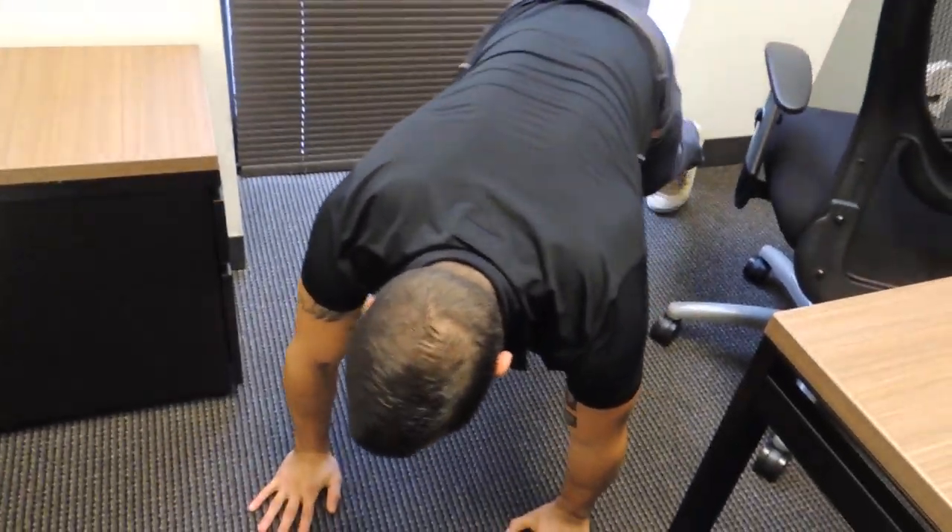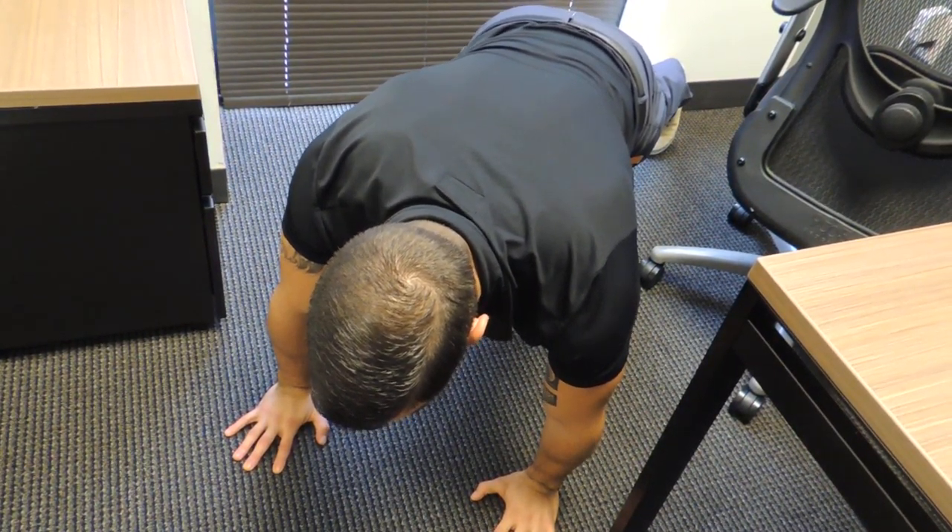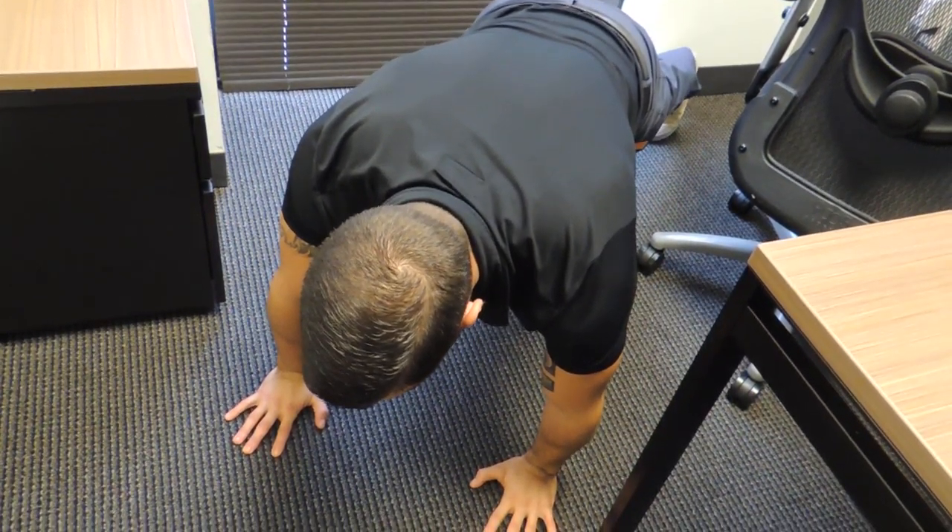We'll need to be on the ground for this. Go ahead and get in the push-up position, and from here I want my shoulders slightly over the fingertips, pushing through my shoulder blades.